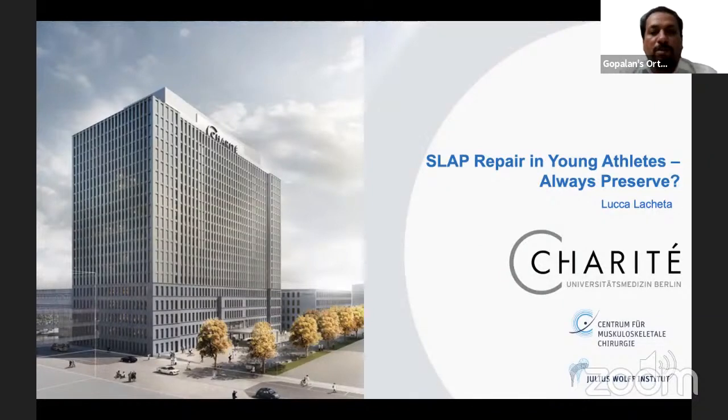Good evening, everybody, and welcome all of you to this live program at Orthopedic Principles. Today, our guest of honor is Dr. Luki Lachita from Berlin, Germany. Dr. Lachita is an assistant professor in the Department of Shoulder and Elbow Surgery at the Center of Muscular Schedule Surgery in Charité University Hospital of Berlin, Germany.